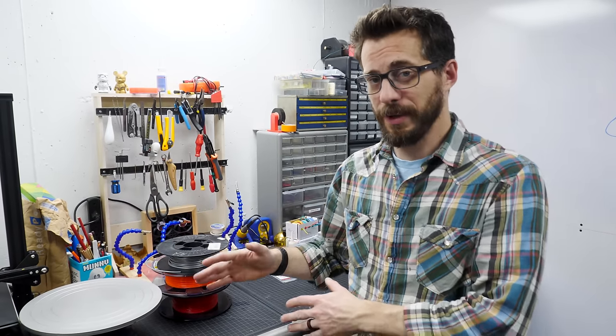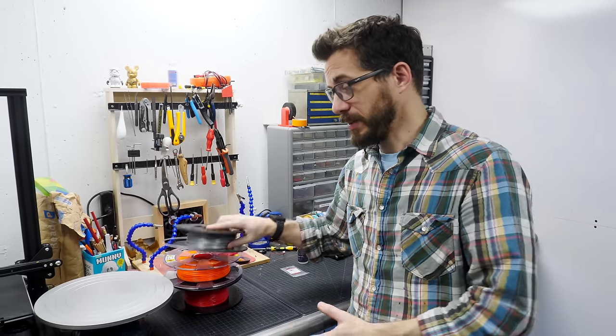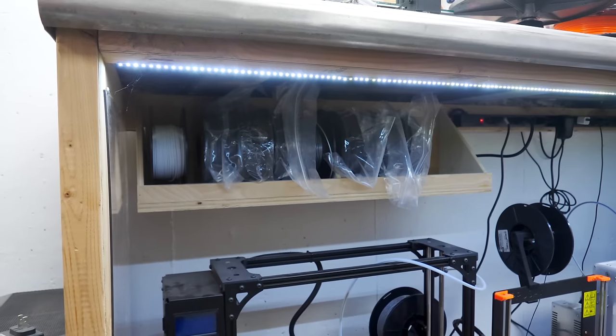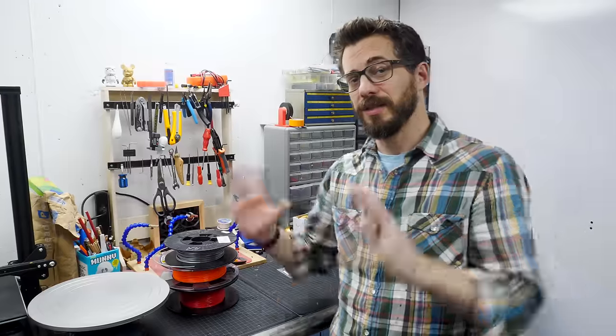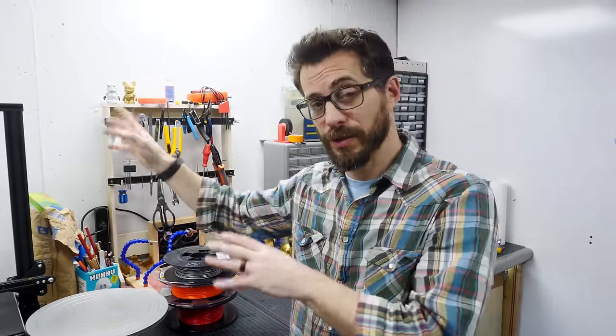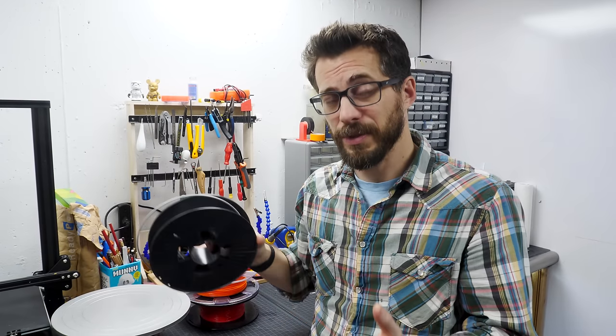Given the number of 3D printers that I've got and the amount of printing that we do, we have a whole lot of filament of all different types. Some of it lives up here on top, we've got a shelf down there, and a shelf over here that's kind of hard to get to. So to consolidate and organize, we're going to make a wall shelf. This cabinet is also going to control the humidity and temperature of certain rolls of filament — for things like nylon, that's a pretty big deal.